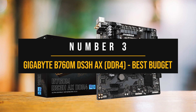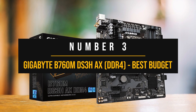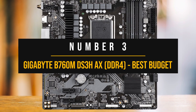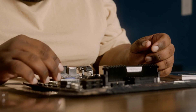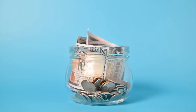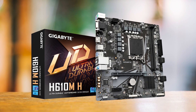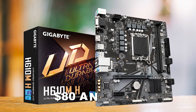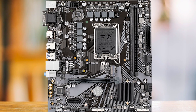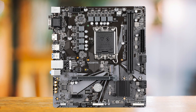Number three: the Gigabyte B760M DS3HAX DDR4 — Best Budget for i5-13400F. When going with a budget CPU like the i5-13400F, it is tempting to save as much money as possible and get the cheapest option available. This is why many people on a budget opt for H610 motherboards. Almost every H610 motherboard is available between $80 and $100, and that is the equivalent of burning your money because you can spend a little more and get an excellent B660 or B760 motherboard.